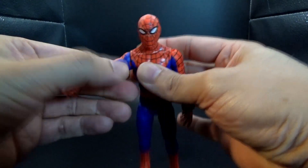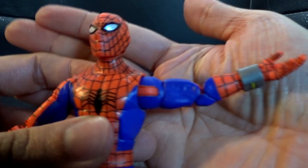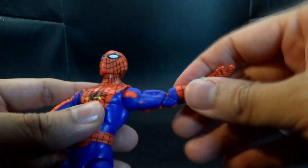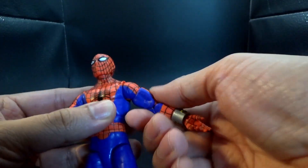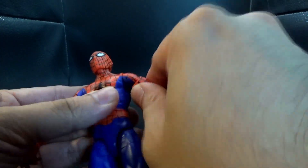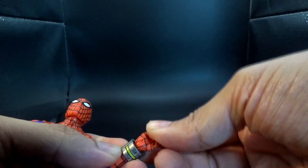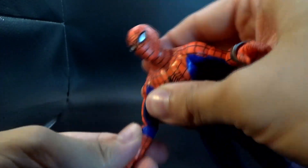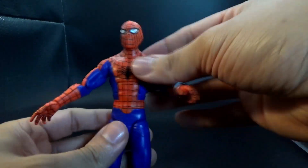Speaking of which, as we're doing the articulation test, the neck was supposed to move both up and down as well as left and right — that didn't quite happen. Underneath one shoulder, you can see absolute paint rub on the one I was able to get to move. The other shoulder is completely seized up. There are supposed to be waist swivels on both sides — technically functional. The elbows are supposed to be double-hinged, and while one functions, the other elbow is not moving. That entire arm is basically stuck except for the wrist, which is super tough to move.